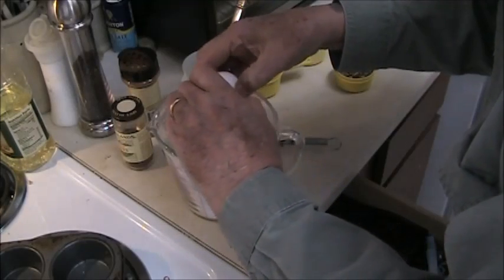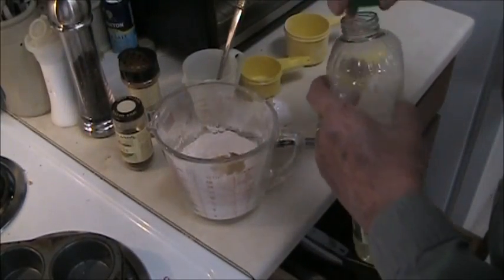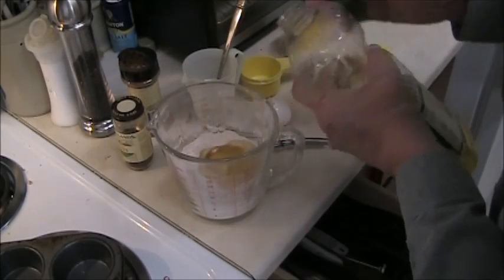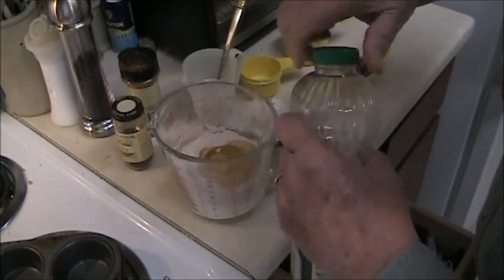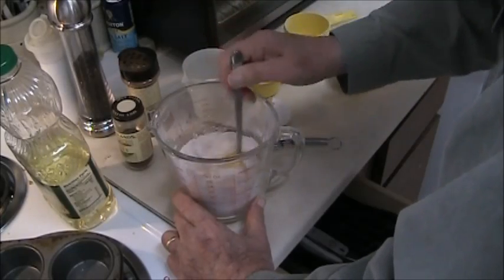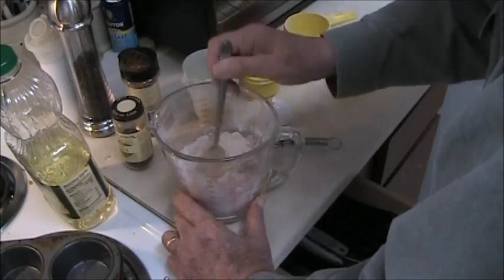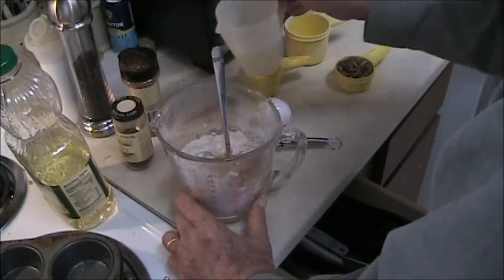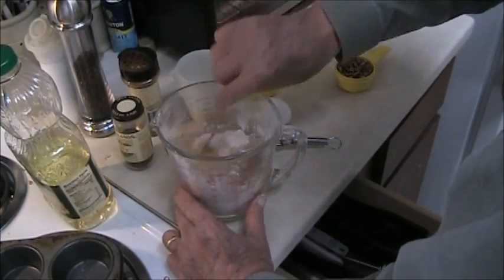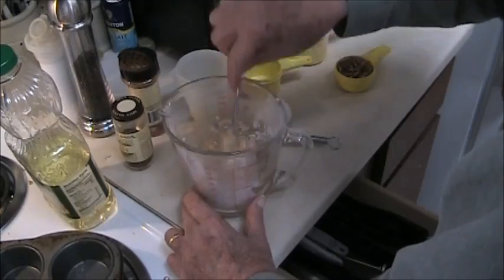Break in an egg and about two tablespoons of oil, and start folding that together. Add about a quarter of a cup of milk. You want this to be a rather thick heavy dough. Combine it together and be sure and get all the dry mixed in.